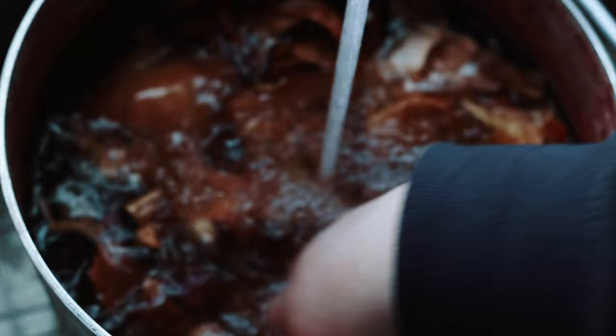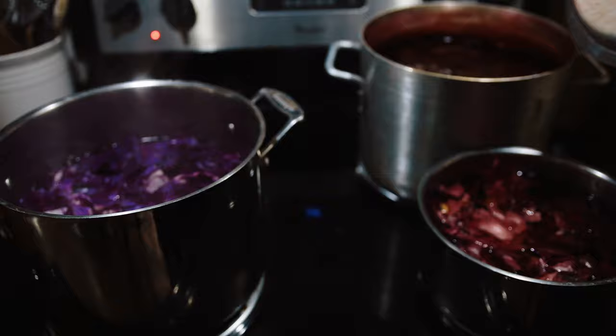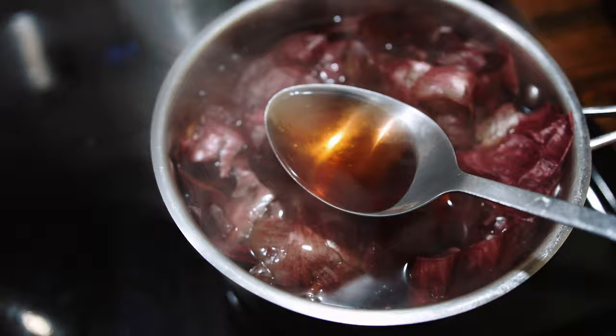With onions a little goes a long way so you really don't need as much. I placed all three pots on the stove, added a glug of white vinegar to each pot to help give it a consistent pH, and then got the water boiling. I then continued to let it simmer for about 30 minutes until the water was visibly pigmented.